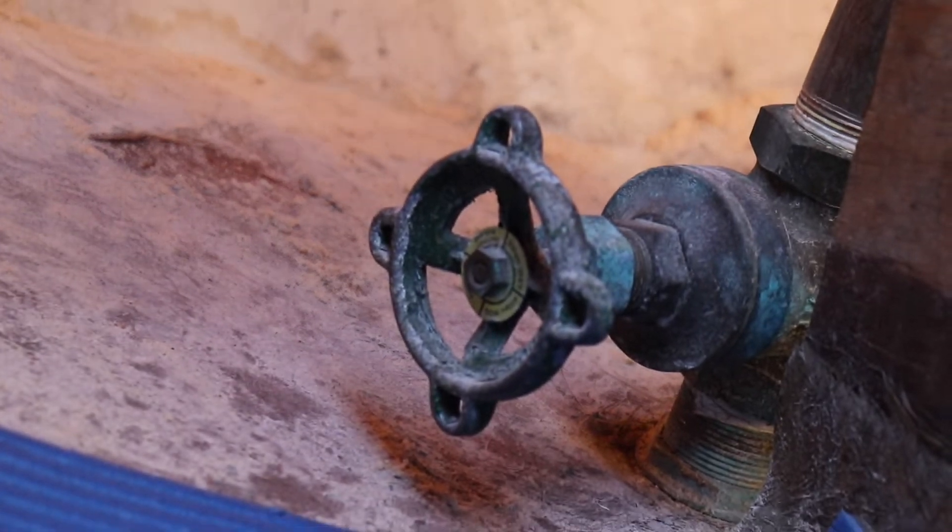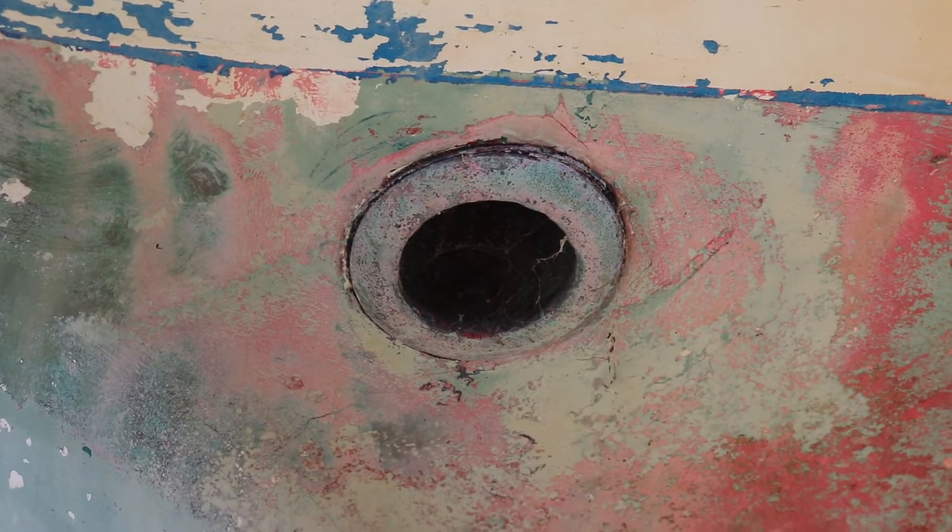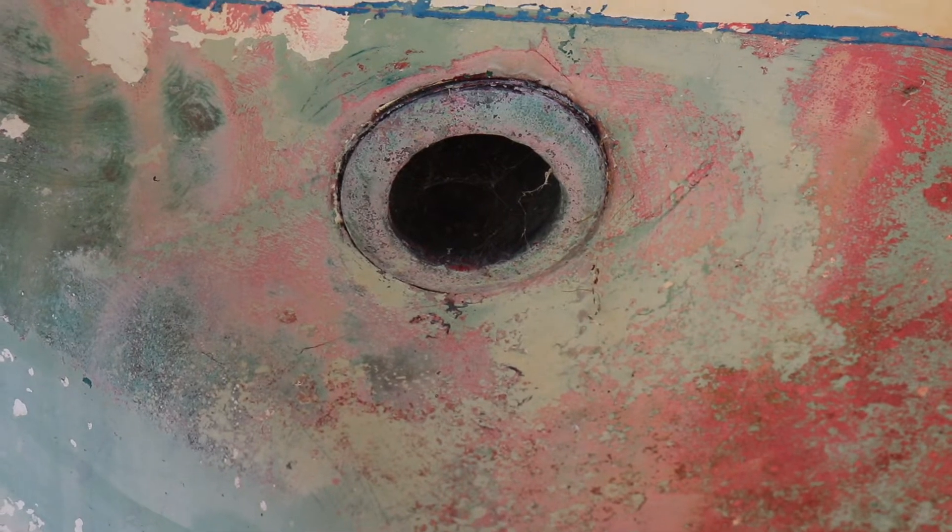As you'll see from this video, I've managed to get the exhaust through-hole fitting off, and then it's a case of grinding all these holes and trying to fill in all seven of them.